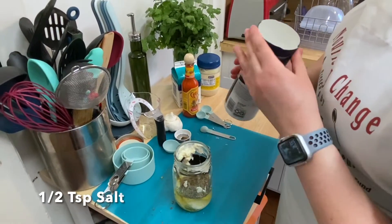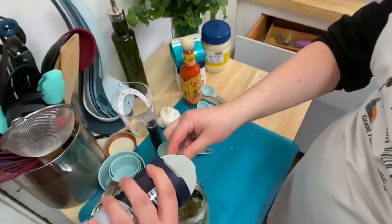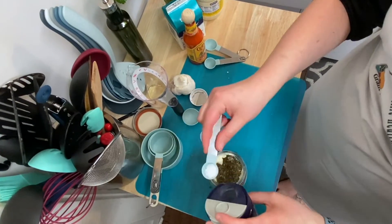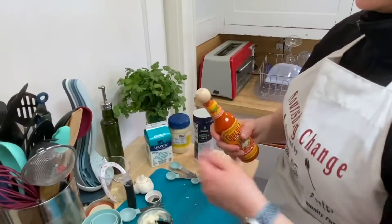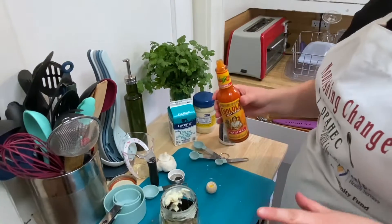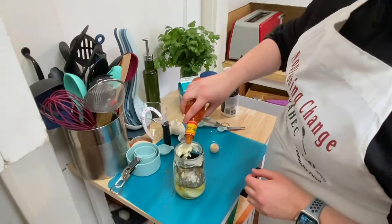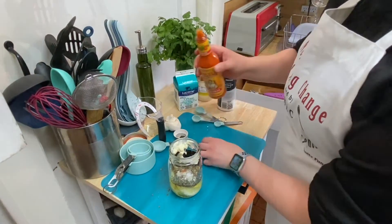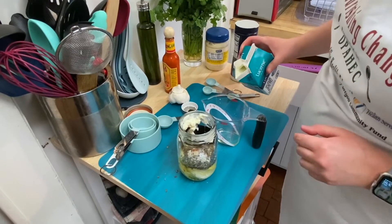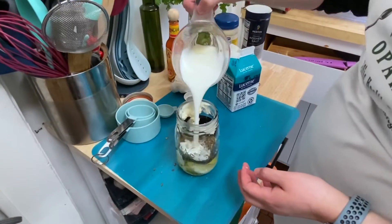Next we're going to add half a teaspoon of salt — since I'm doing half the recipe, a quarter teaspoon. Many measuring spoons don't have a quarter teaspoon so we're just going to eyeball this. Now just a dash of hot pepper sauce — I like this brand but you can use any. We're just adding a tiny bit for dimension; it's not going to be spicy. Next I'm going to add buttermilk — the recipe calls for three quarters of a cup, so since I'm doing half I'll add three fluid ounces. Make sure you're using your liquid measuring cup.